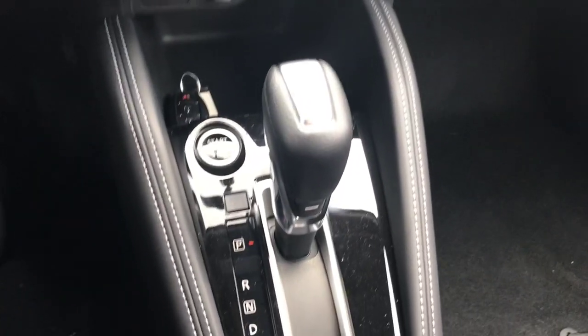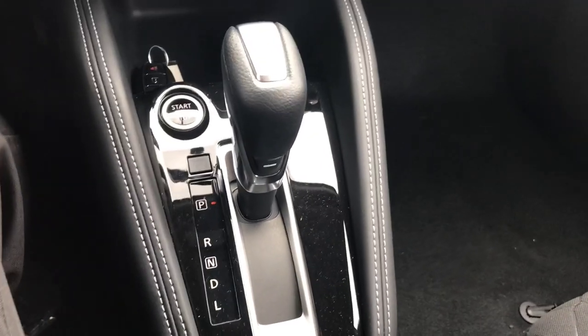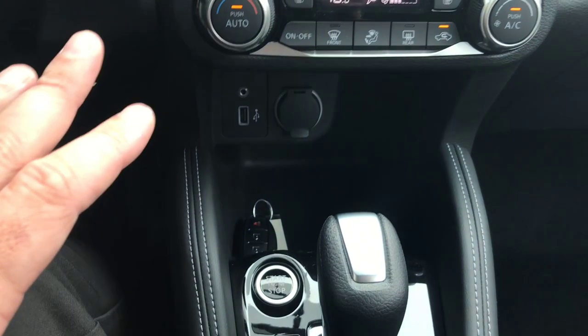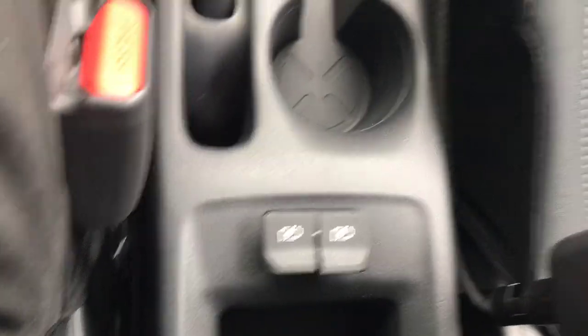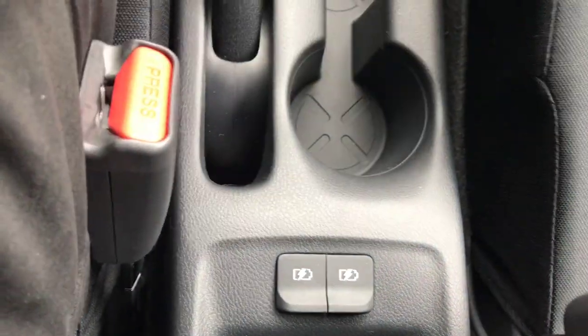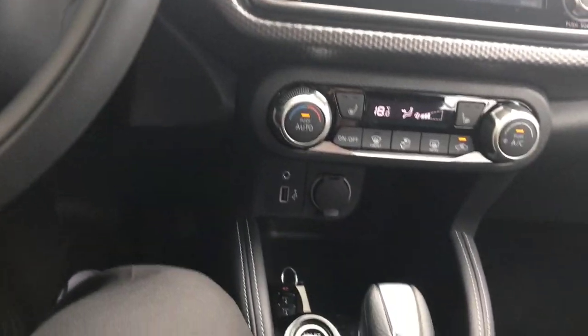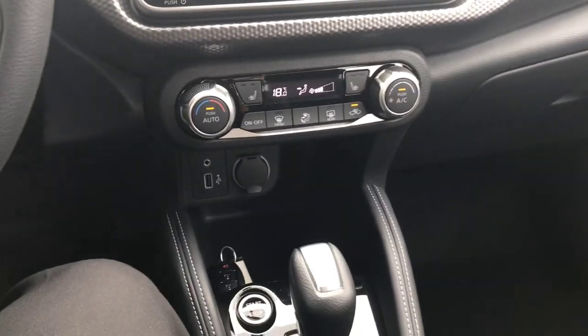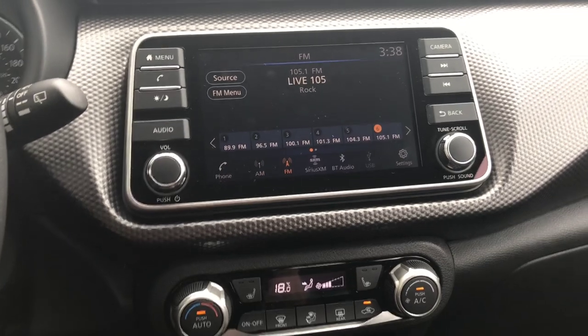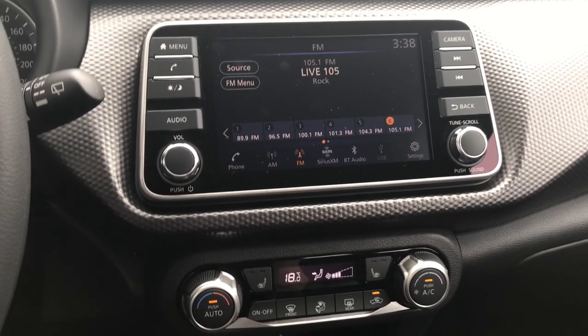My push-button ignition is down below here right next to my steering column. This front USB port is going to interact with the system. There are two additional USB ports right back here which are strictly for charging purposes. So if you want to connect your phone and not have it interact with the system, just use those rear USB ports. Let's have a look at the steering column and your digital driver assist display.